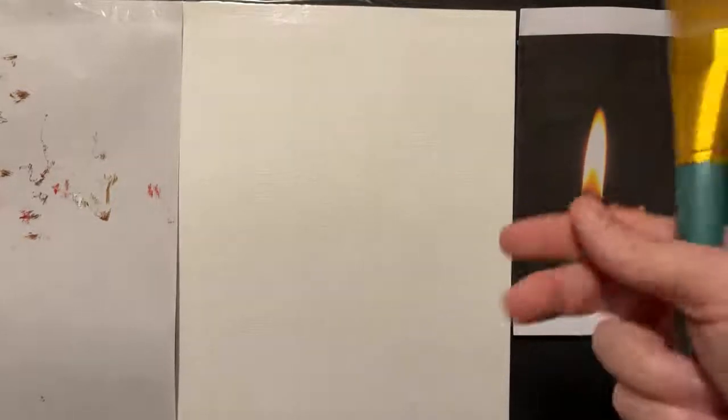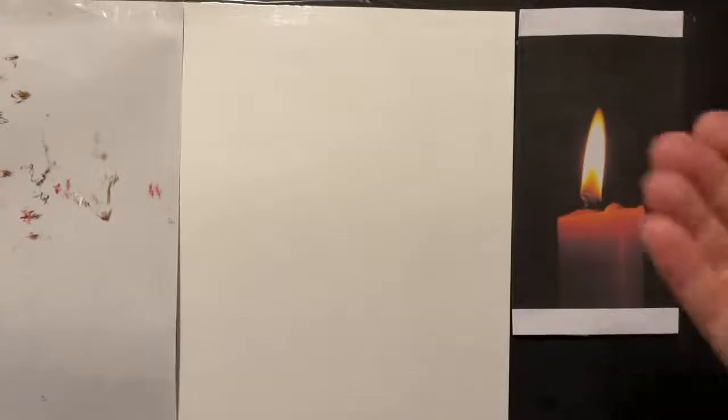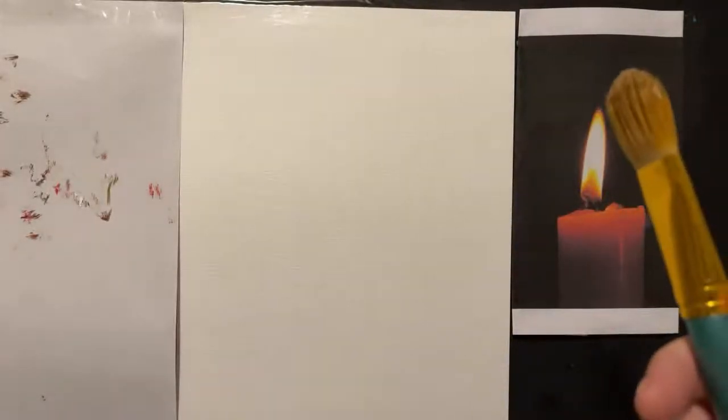Immediately after class I will upload this recording, so if I go too quickly you can always go back, pause it, and paint along at your own time and pace.